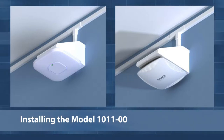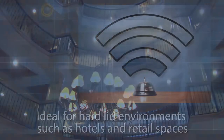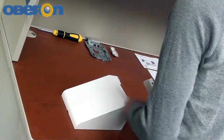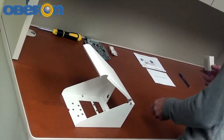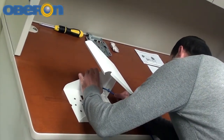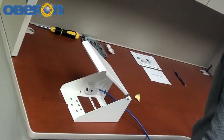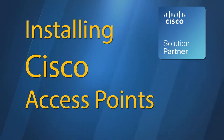It can be placed directly over the data outlet. Place the bracket assembly on the work surface with the cover open. A surface mount box or biscuit jack and equipment cord can be conveniently mounted inside the model 1011. Use an adhesive back surface mount box.